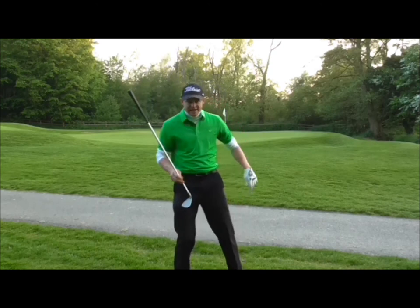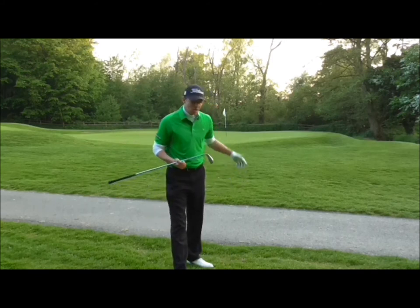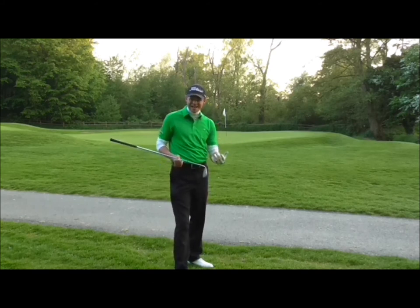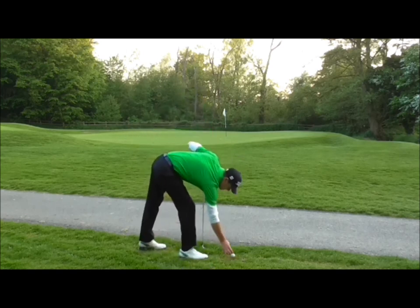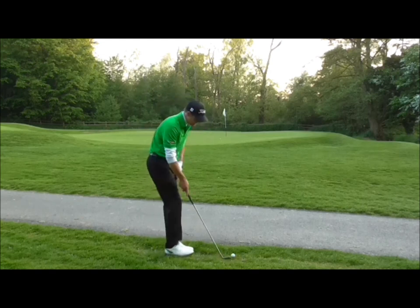You don't have to practice on the cart path, but that is extreme. If you can get a cheap club with a flat sole, when you get a bare lie on the mud it's going to give you so much more confidence to hit it — especially when you've got a slightly tighter lie on the grass. It's going to give you so much more confidence to play the shot.